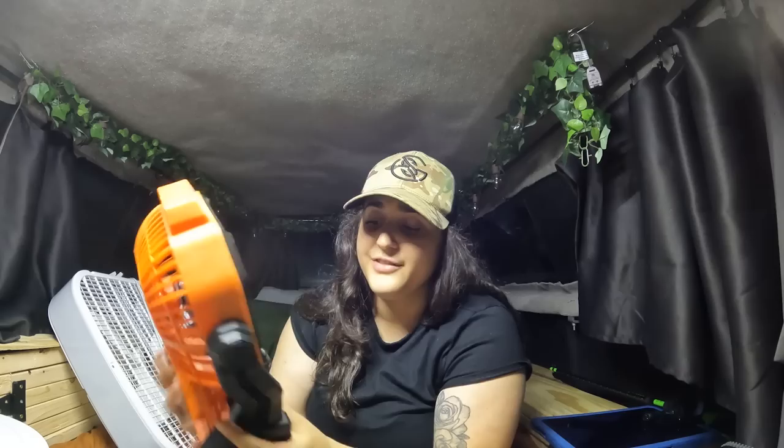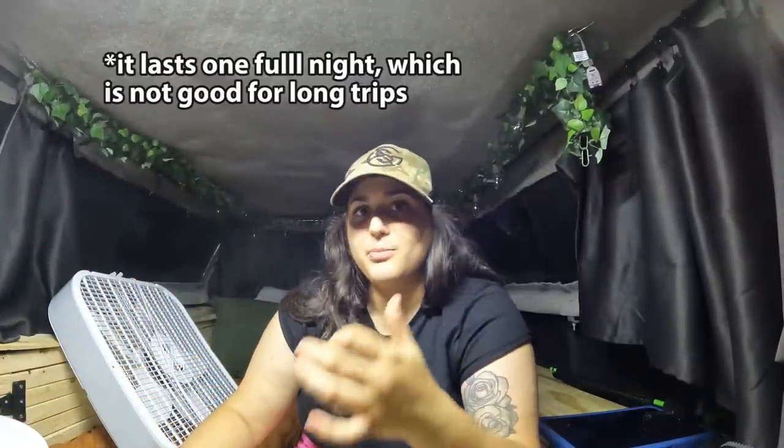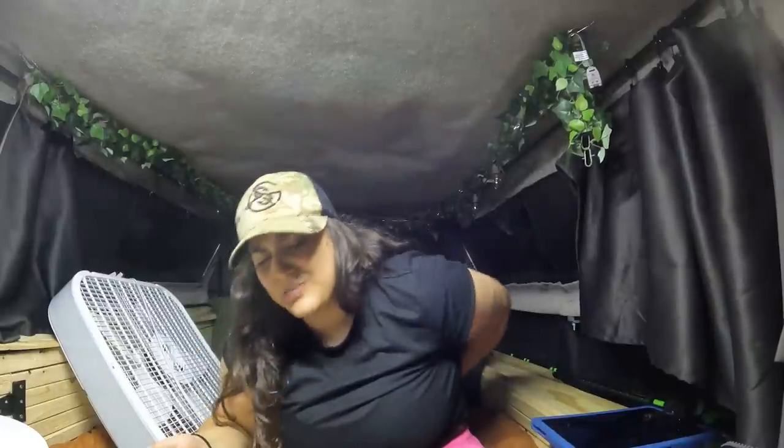Now that I have a power bank I feel like I can go from a battery-powered fan to a plug-in fan, so we'll see how that transition goes. We're just going to mess around a lot this summer and try to make this as comfortable as possible. Another thing is focusing on where I'm camping — one just bit my back.